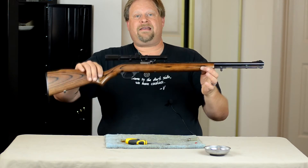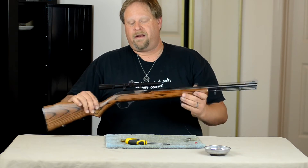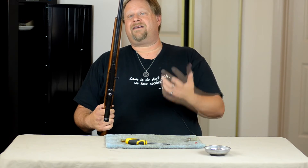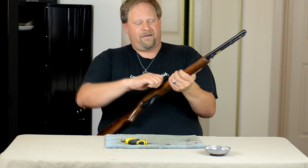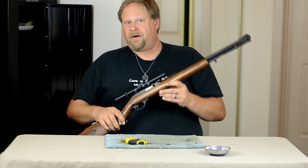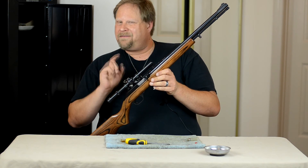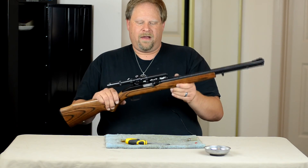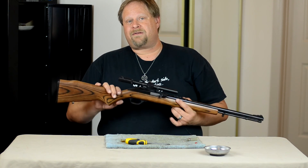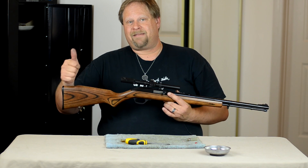So that is the disassembly and reassembly of the Model 60 Marlin. It's a pretty simple process. Cleaning it is not that difficult — it's just a matter of getting used to what bolts come out of where, how to pull it apart, and getting the finesse of getting the bolt back in. That's probably the most difficult part. How do you clean your Model 60? Do you have one? Go ahead and like, subscribe, share this video and leave me a comment. Thanks again.